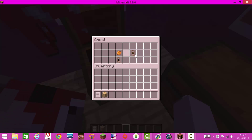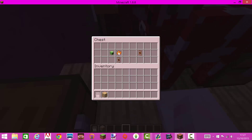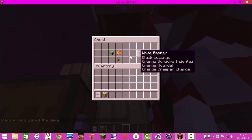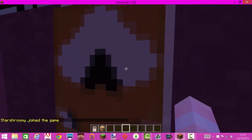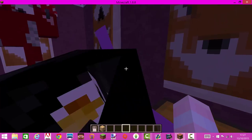So you get the banner from before and put the orange dye on top, which will make this one. Then if you do this — you get the one before, put orange dye on top and a creeper head to the side — you will make this thing, and it nearly looks like a fox; it just has a triangle on its head.